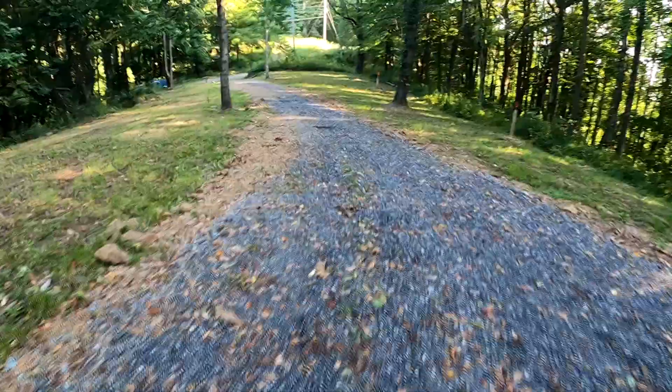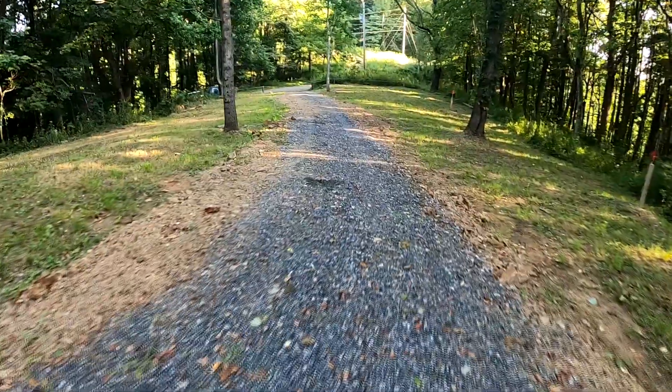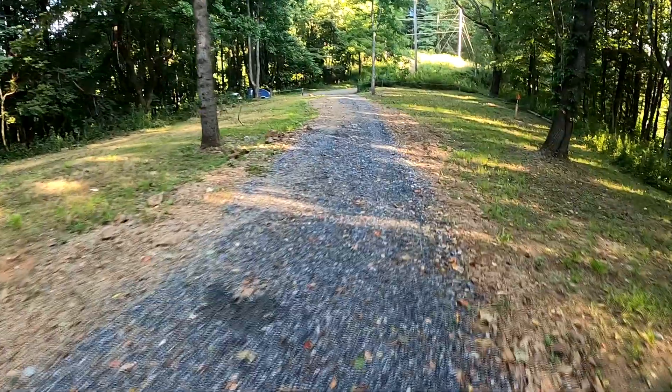When you go, please police your campsite and carry your trash out. Since it's a remote location, it's a little tougher to pick up trash up here.